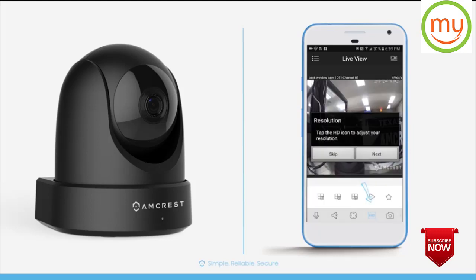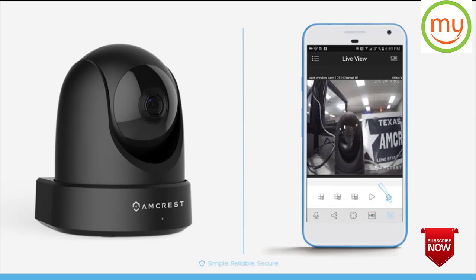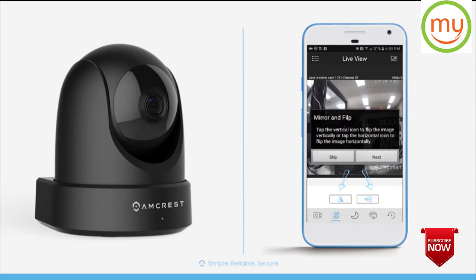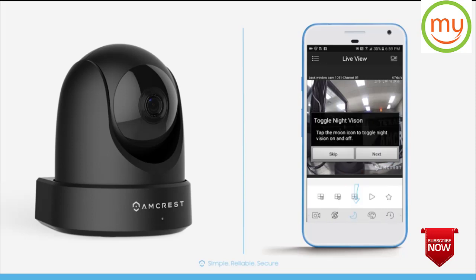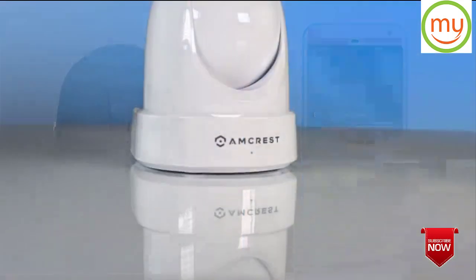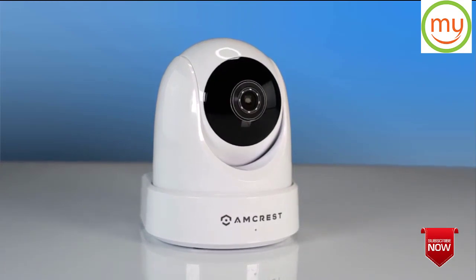Tap the HD button to toggle between standard and high-definition resolutions. Tap the camera icon to take snapshots. Swipe left to bring up more features including recording video, changing screen orientation, turning night vision off or on, and changing the picture's brightness, contrast, hue, saturation, or reset to default. And that's all there is to it. We hope you enjoyed this IP4M1051 feature highlight and quick setup video. Thanks for watching!